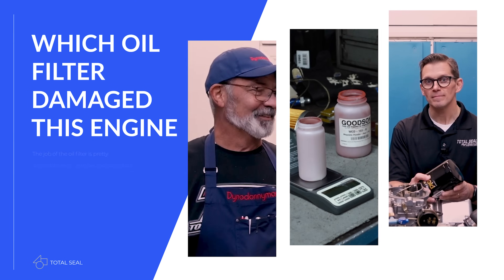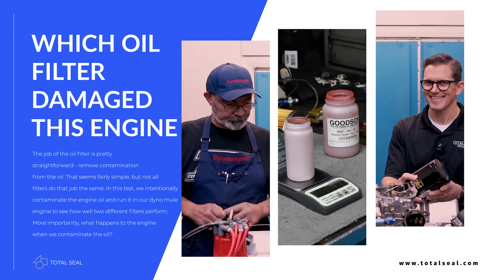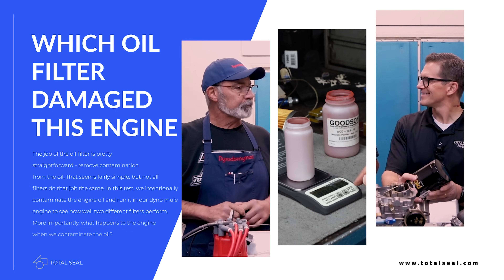So what happens when you put iron dust through an engine on purpose? If you haven't watched the video where we actually did that and tested the efficiency of some oil filters, you should go back and watch it. If you've already watched it and you want to see the carnage, you're in the right place — we're about to show you the aftermath.